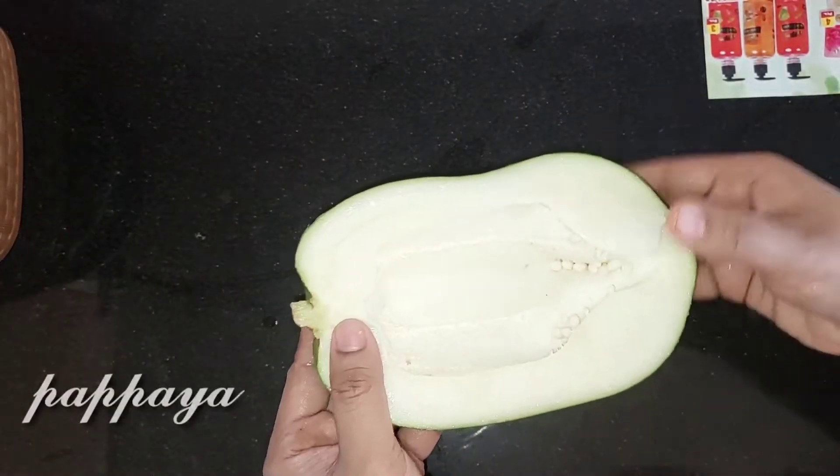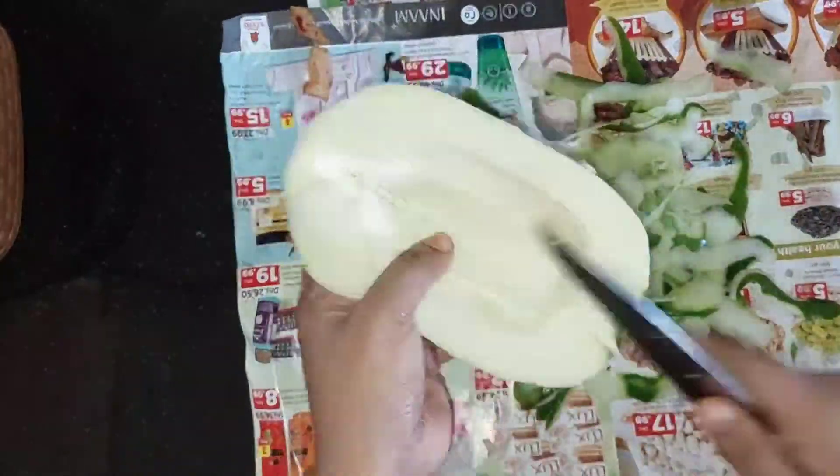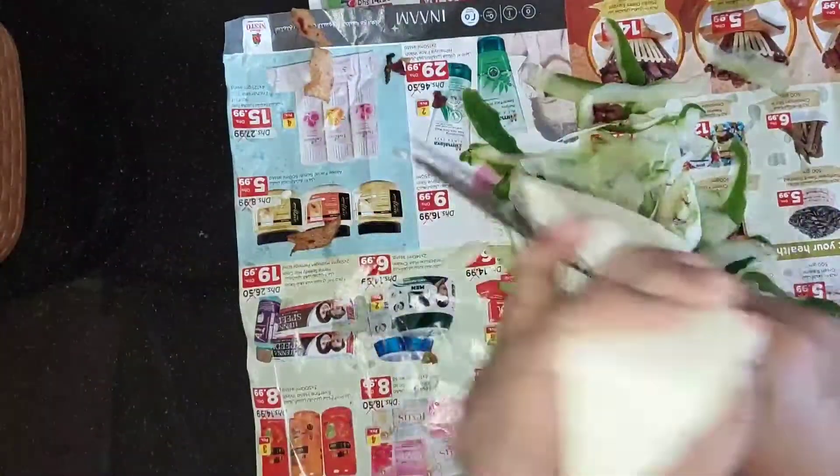This recipe is made of papaya. I am going to add a papaya and mix it with cabbage.